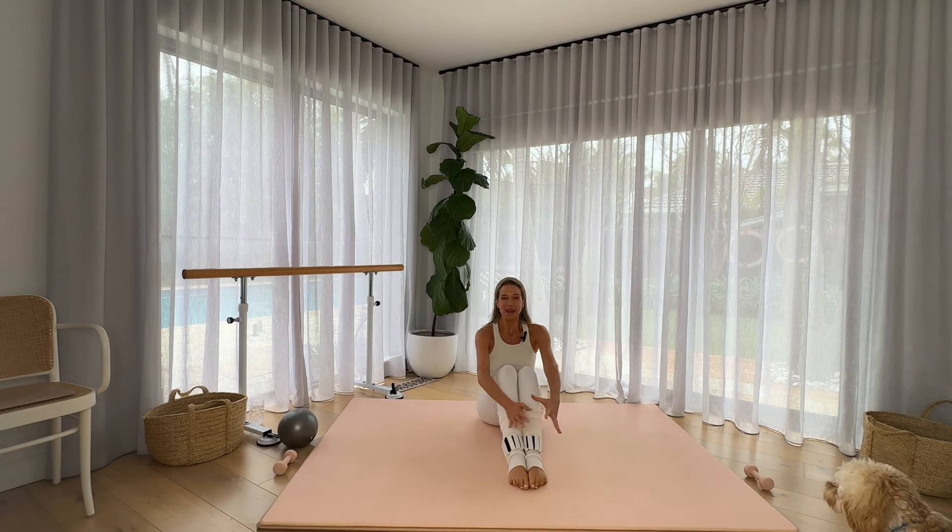I hope you feel amazing, that you feel like you worked into your side body and engaged the deep core. That you feel amazing and back to your very best self. Thank you for joining me and I'll see you again next time. Bye.